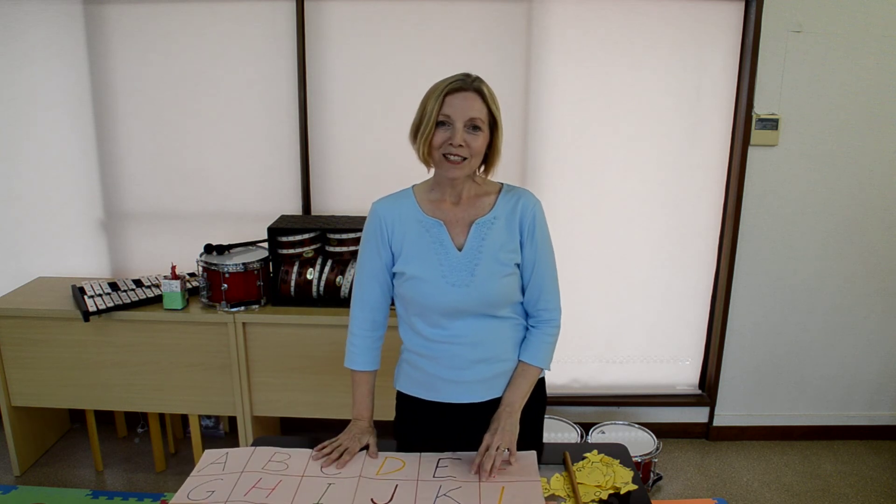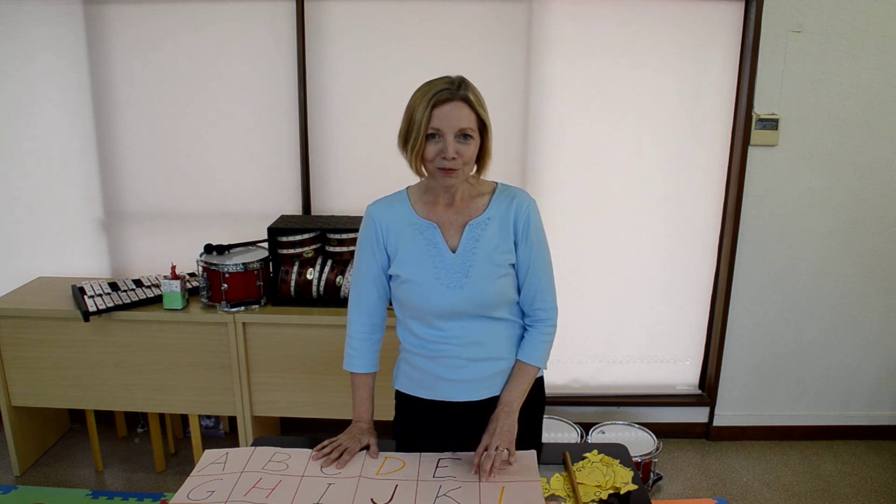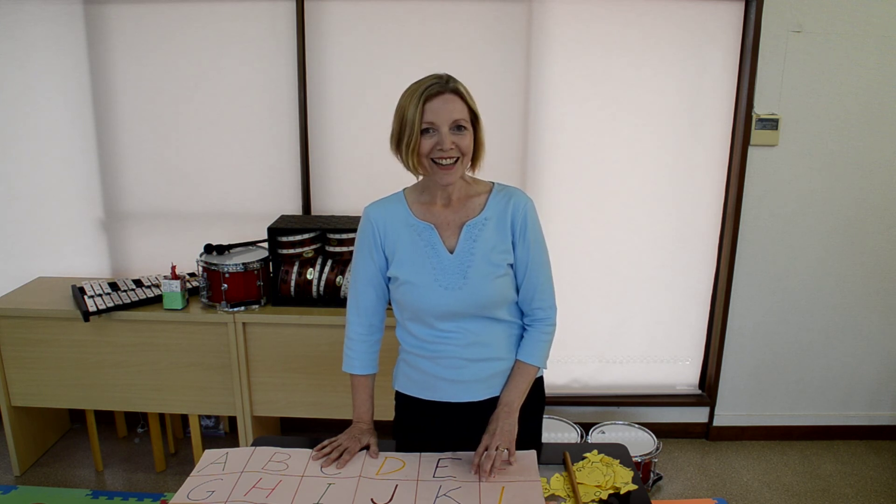So that's your first tip of the day from the English Garden, where young learners enjoy exploring the world through English and music. This has been Deborah Groh. See you next time. Thank you.